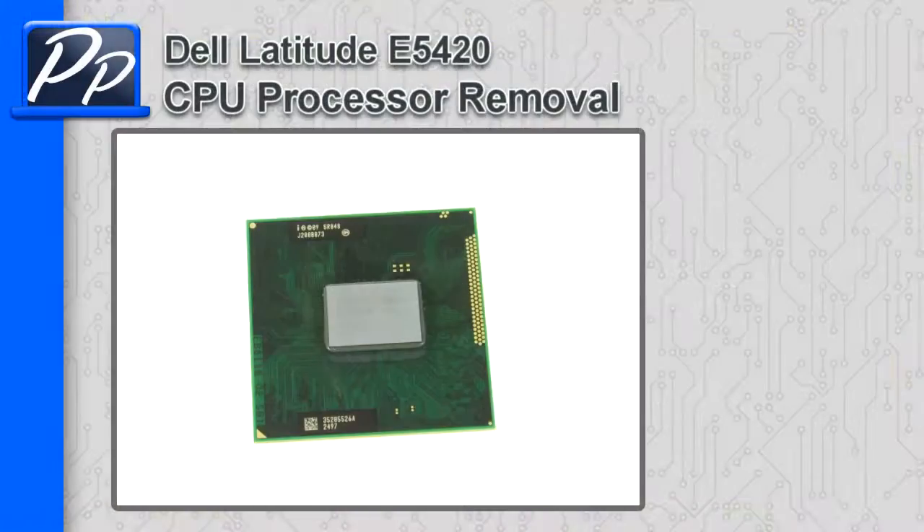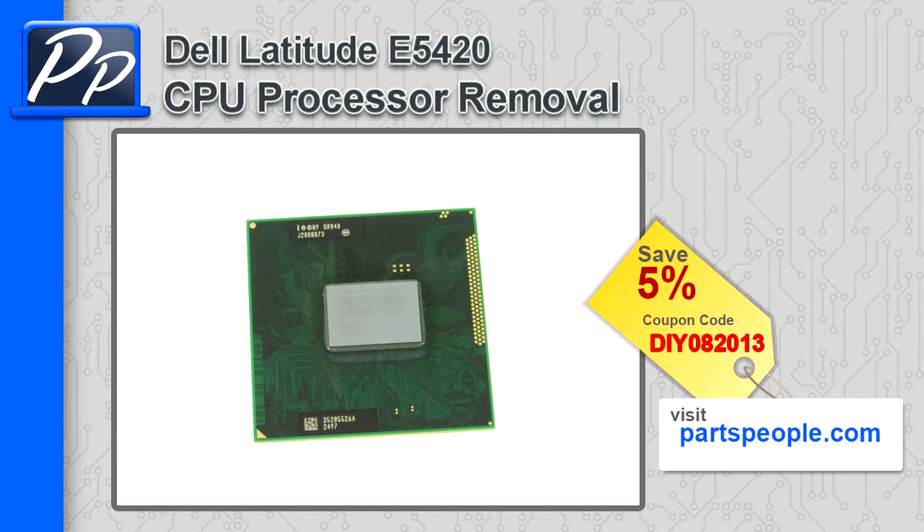Hey guys, it's Roscoe with Parts People. In this video, I'm going to show you how to remove the CPU processor on a Latitude E5420. If you're looking for parts for this laptop, go to our website and use this 5% discount coupon.